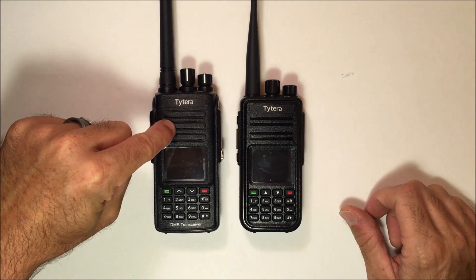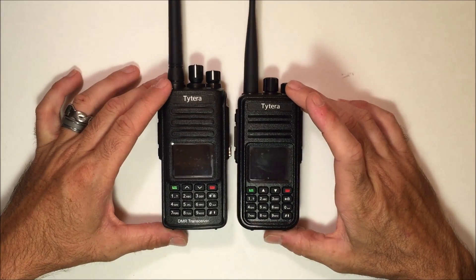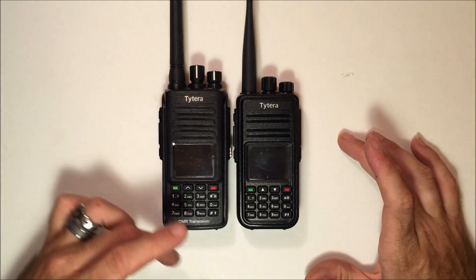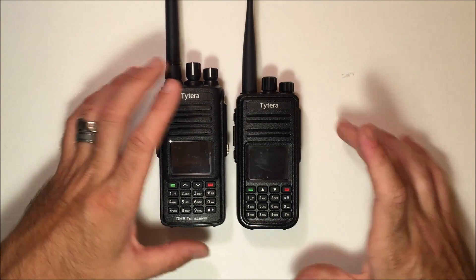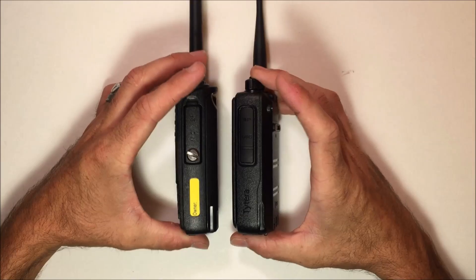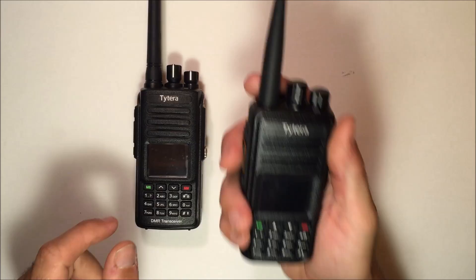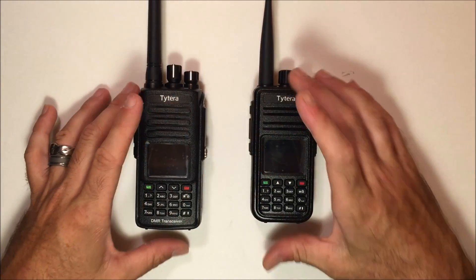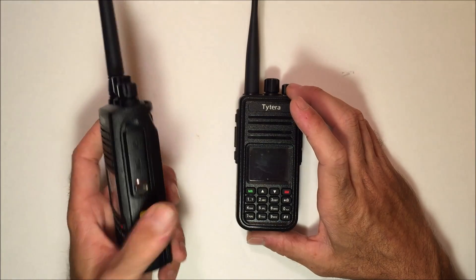The difference between the two? The MD390 is submersible — it's completely waterproof. You can notice the size is a little bit different. They did use a different body structure to achieve the IP67 rating. If you look at the side, it is a little bit larger, a little bit thicker. But with these radios, I love the way they feel in the hand. They are solid — this is not like a Baofeng.